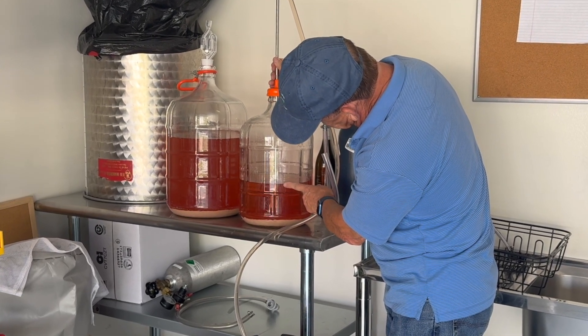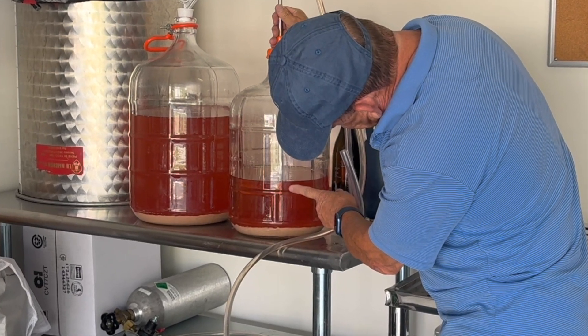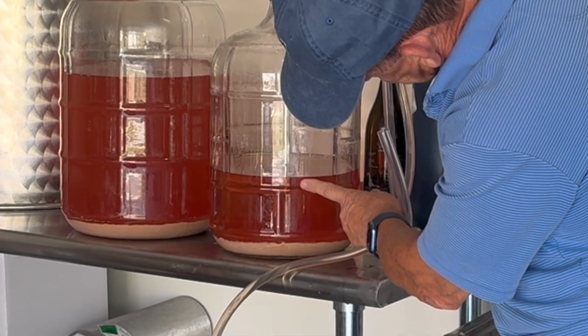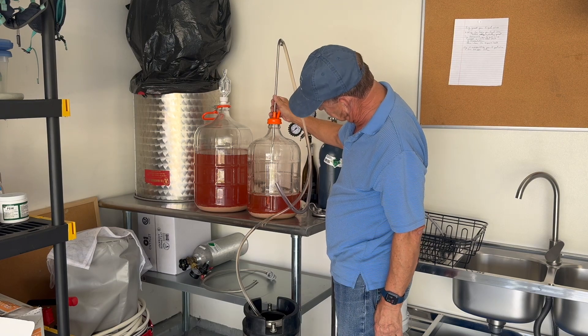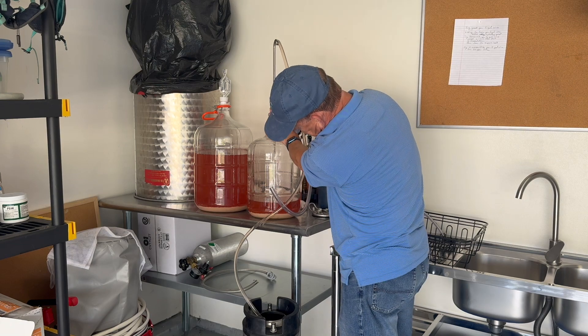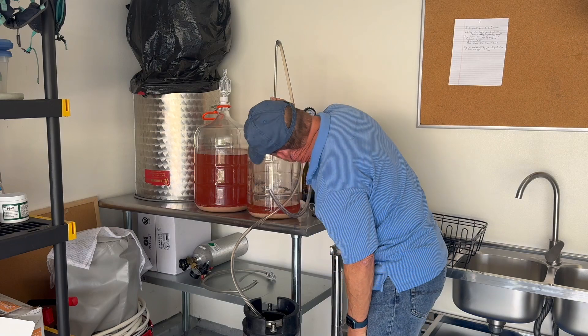You have to be careful about the tubing going down into the bottom of your container — don't put it all the way to the bottom or you'll suck up the lees. Position the tubing just above where the sediment level is. As a consequence, you're going to lose some wine at the bottom, which is why you need more than five gallons to be able to keep the carboy completely full.